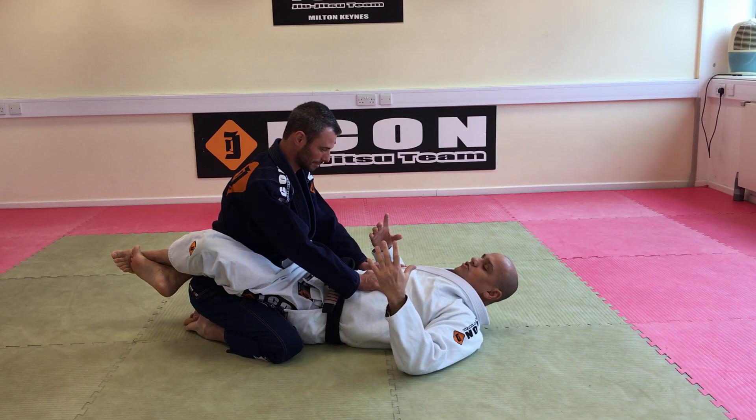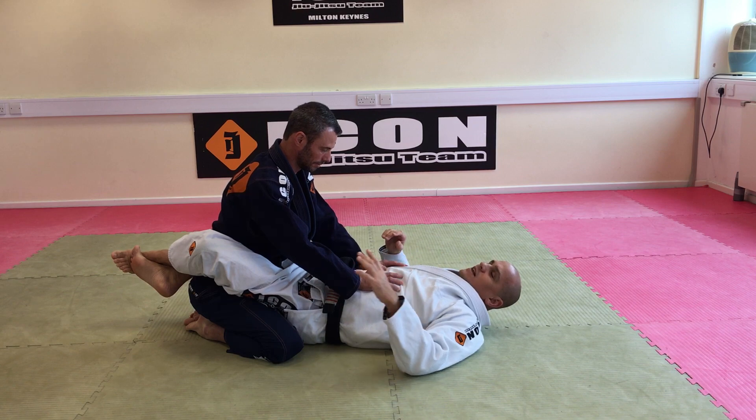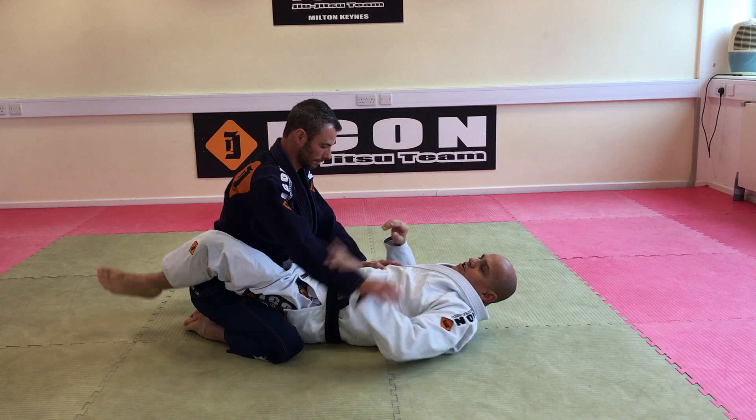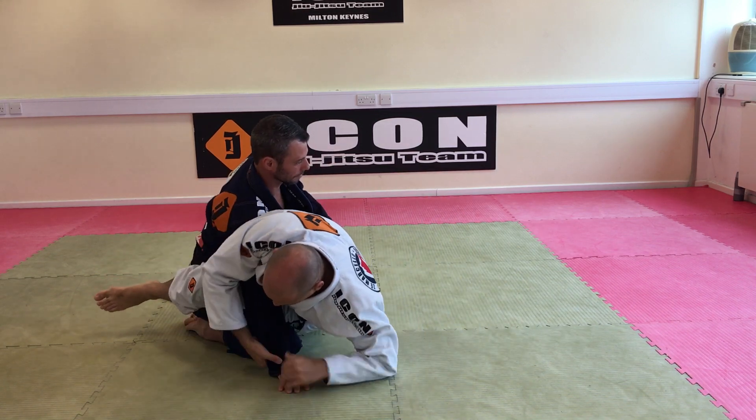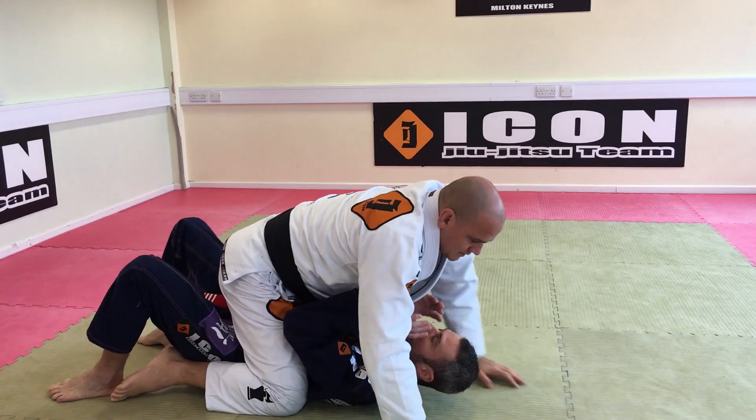We are here in the close guard right now and we're going to start for the kimura sweep. The same form I'm going to attack the kimura here, my hand is going to be inside, I'm going to push in here, I'm going to sit up, I'm going to hold this wrist, I'm going to use my hip to bump my hip on the side and get the mount position.